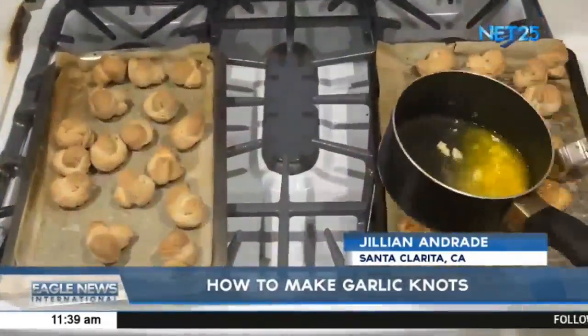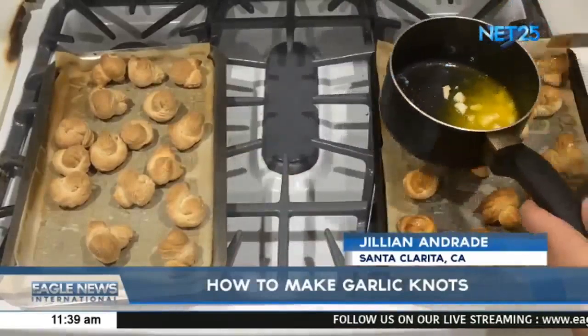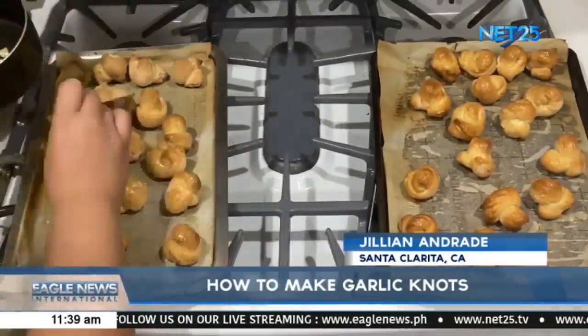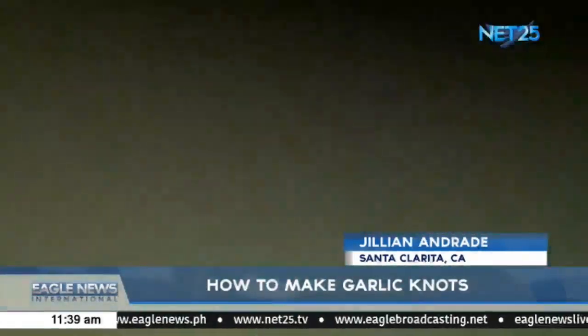As soon as your bread comes out of the oven, brush your garlic butter onto the tops of the bread to get that garlic flavor. You can do two layers of this butter if you'd like to get that extra garlicky flavor. This is optional, but you can top it off with a bit of Parmesan cheese.